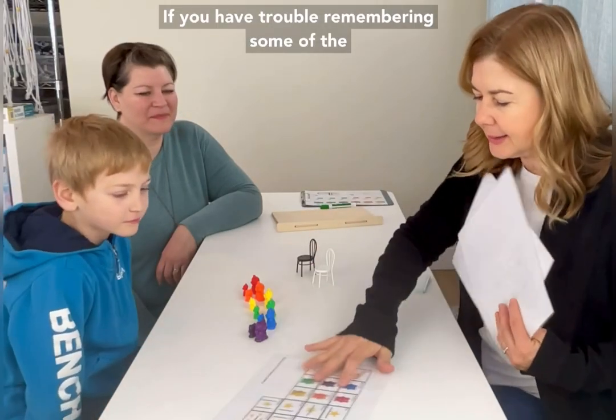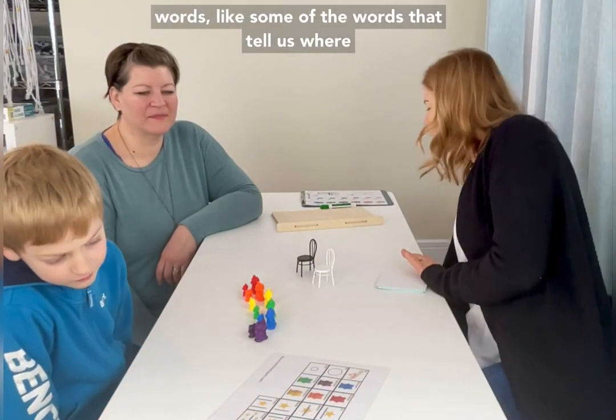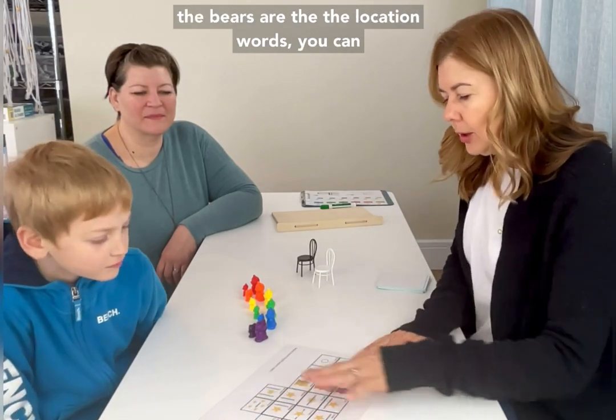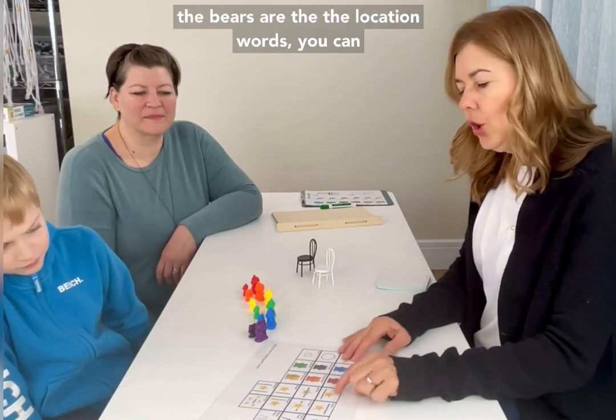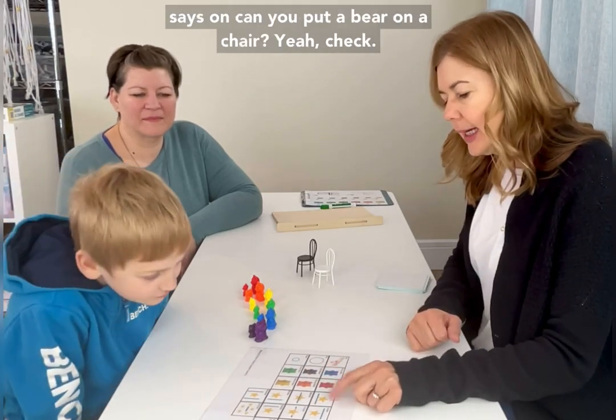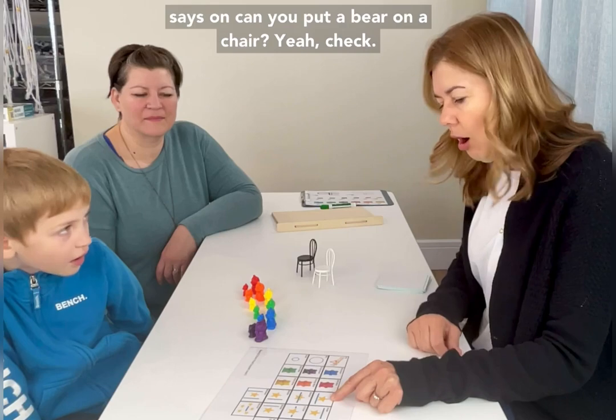If you have trouble remembering some of the words — the location words that tell us where the bears are — you can point to some of these pictures. Like, this picture says 'on.' Can you put a bear on a chair?